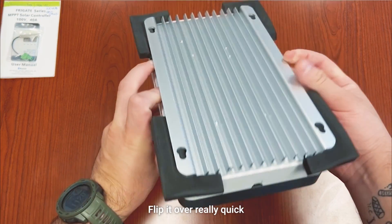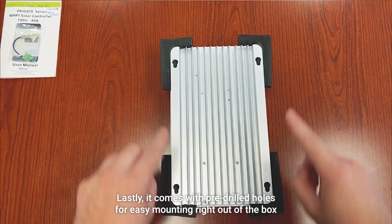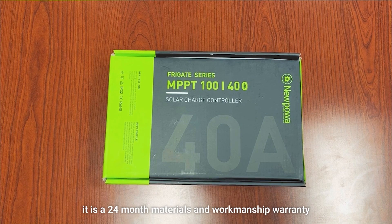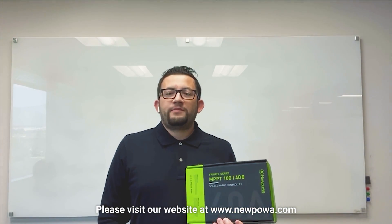Let's flip it over really quick. It comes with pre-drilled holes for easy mounting right out of the box. In terms of warranty, this charge controller has a 24-month materials and workmanship warranty.